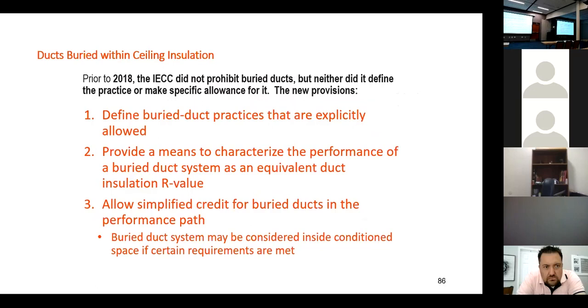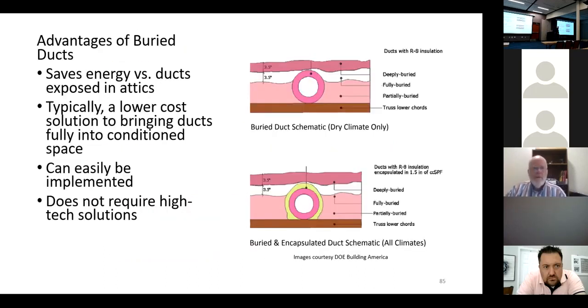The 2018 code gives a simplified credit for buried ducts in the performance path modeling. We can even call a duct 'inside the space' if certain requirements are met — specifically, when we encapsulate it or bury it with at least three and a half inches over the top and it's sealed well enough. You still have the minimum R-8 insulation requirement, and then at least three and a half inches on top.